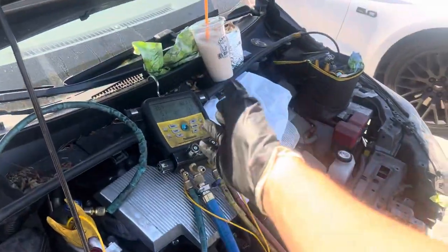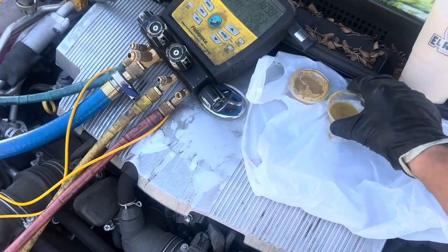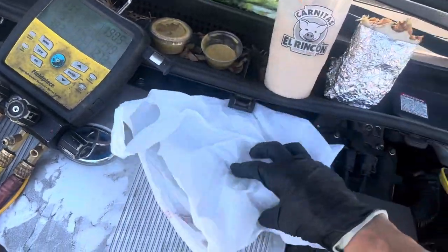I think this device has about 30 refrigerants programmed into it, so you could do almost anything common and basic. Let's not lose my sauce for my super burrito — actually, I'm going to lose it through vibration, let's get this out of here.